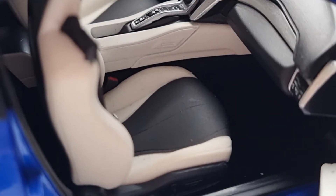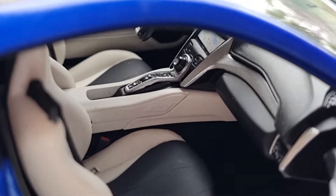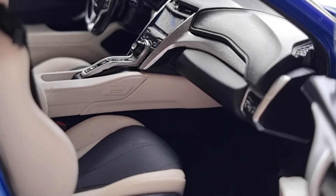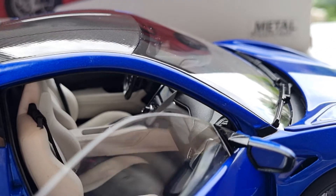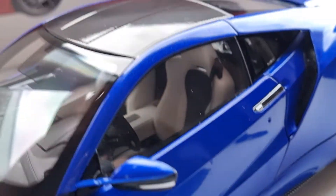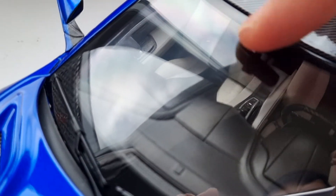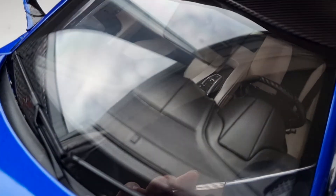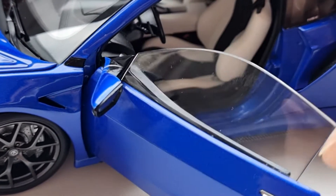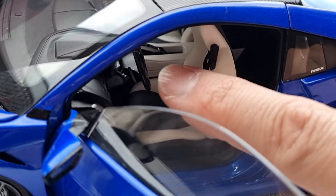This one has fewer moving parts than my Lexus unfortunately, but I'm not going to complain — it's good enough for me and so far really impressive. Let's check the driver's side. The door is strong too. I don't see much additional detail in there — I thought there might be some kind of cameras or features, but unfortunately not.